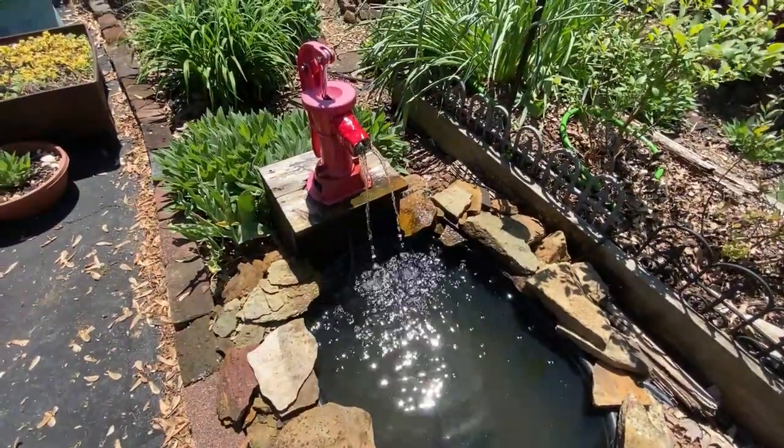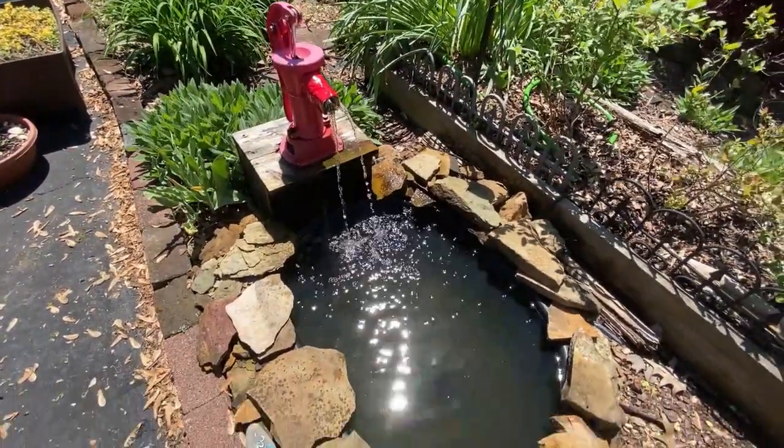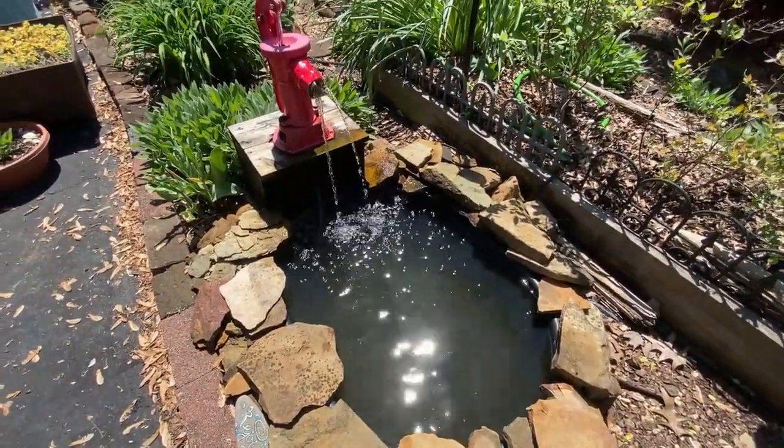I wouldn't put a fish in this pond because it's in direct sunlight and since the tub is black, the water gets too hot.